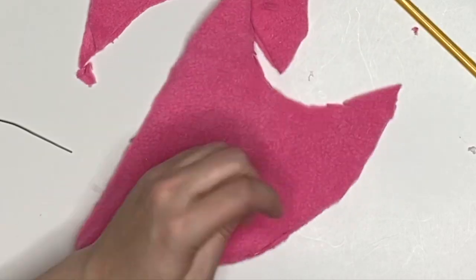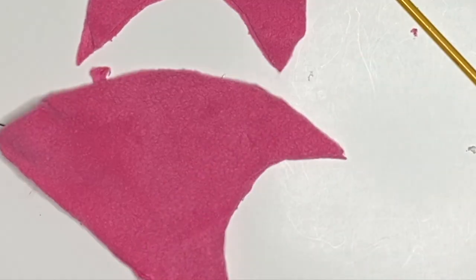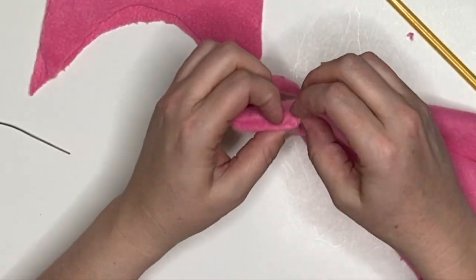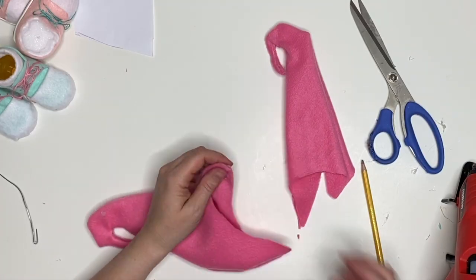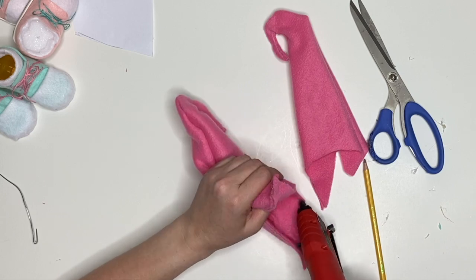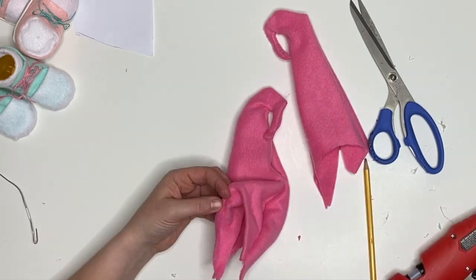I'm going to clean up that cut job with a little trim, then hot glue hem that second side. Now we're going to hem the bottom of the hat. I'm just checking to make sure nothing got glued together on the other hat, then I'm going to hot glue hem the bottom of both hats. If you use a non-frayable fabric, you don't need to do this.